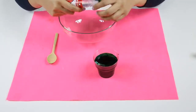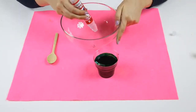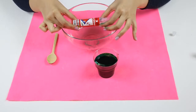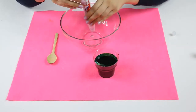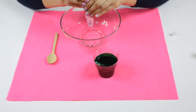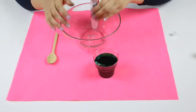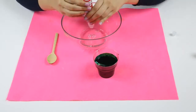Let's put the glue inside the bowl. I'm using the clear glue. Okay, it's finished.